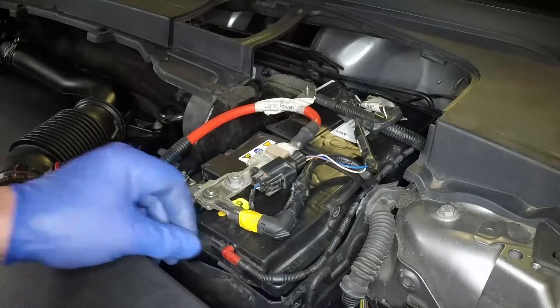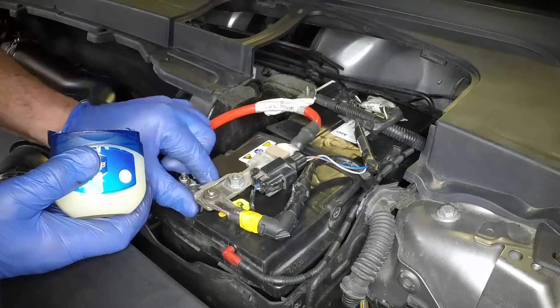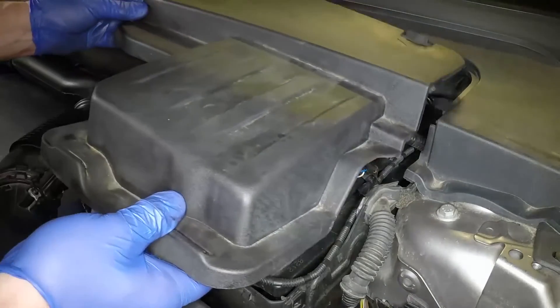Reconnect the vent pipe to the front edge of the battery. Refit the battery cover. Smear a little petroleum jelly over the battery terminals to prevent corrosion. Refit the battery cover.